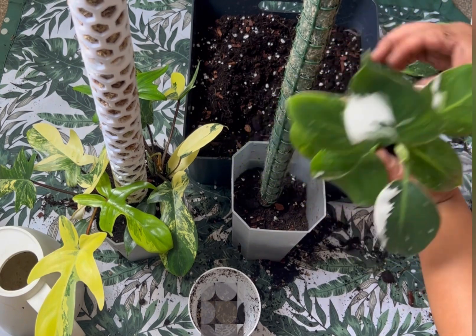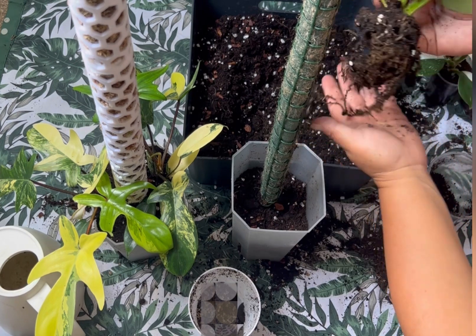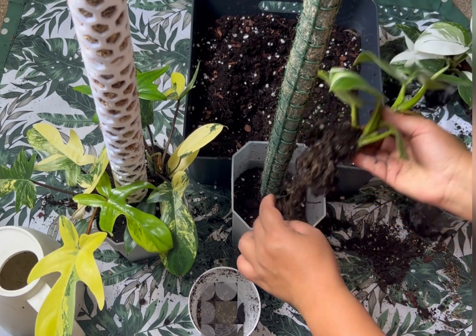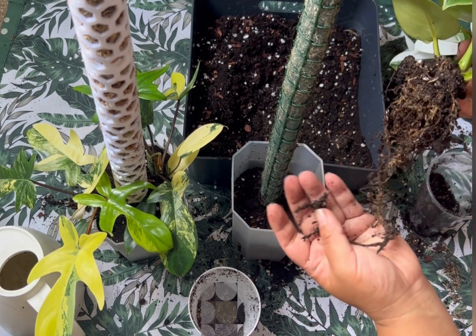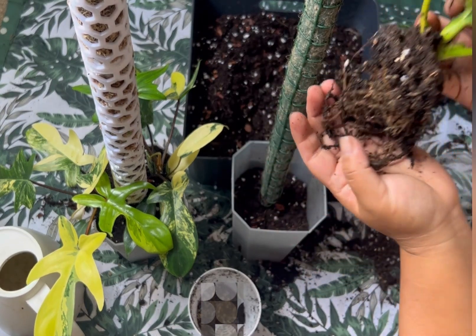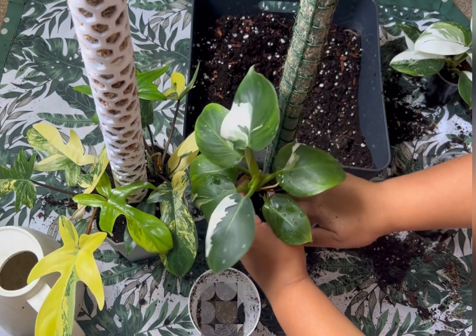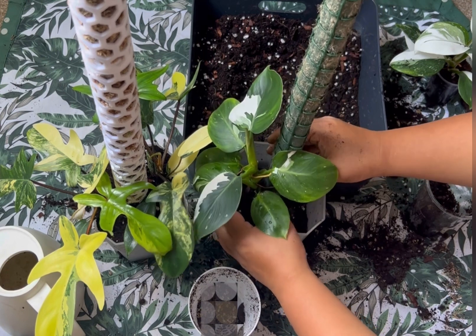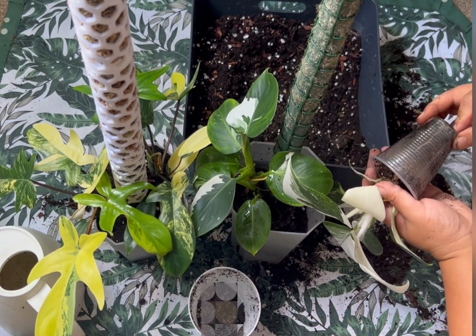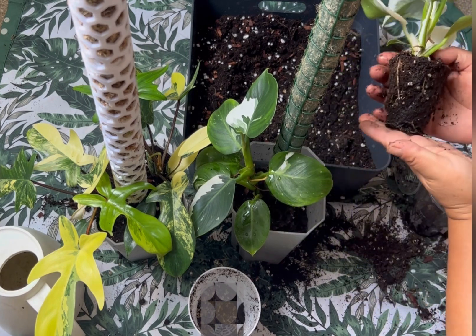There we go — the roots are quite well rooted here. It was in moss and I potted it in soil not long ago, so it's still just starting to root, just starting to put out the roots. It's perfect timing, I would say. So here is one, and here is another one — this one was always in soil so it was all right.